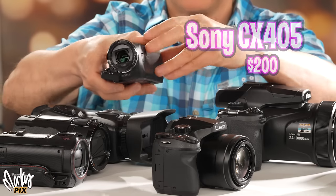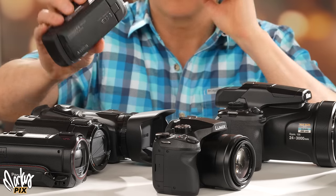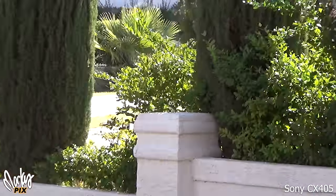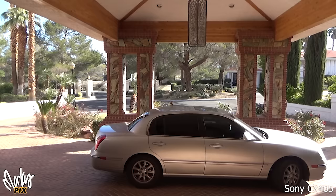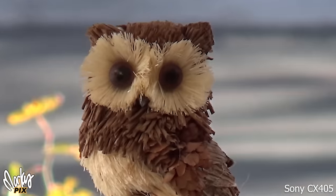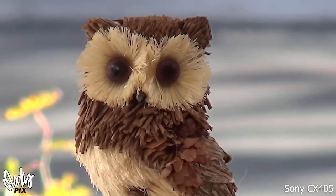Now the little tiny CX405. This does not have a 1/2.3 inch sensor — it's a teeny tiny 1/5.8 inch sensor — but I want to include it just for fun. Look how smooth the zoom is. Really, really smooth. Pretty good reach for a tiny little cheap $200 camcorder and great stabilization. The color is pretty darn good for such a tiny sensor. Indoors, if you have enough light, it can look pretty decent. It's a little grainy, but I think many people would be okay with this.